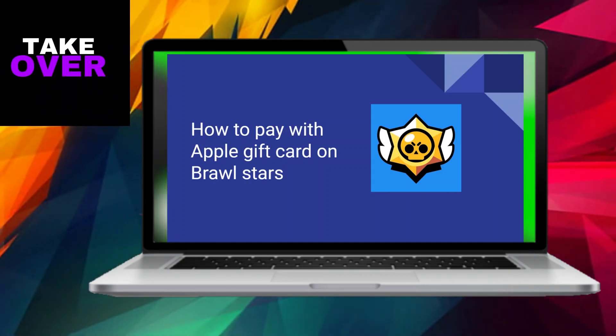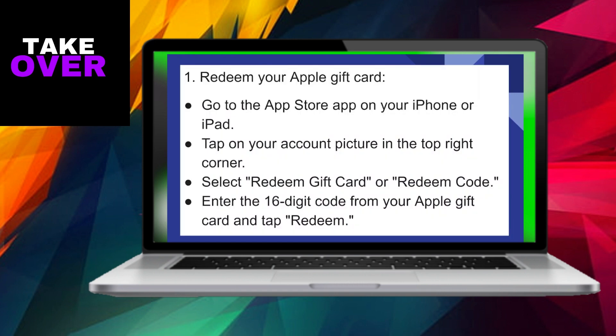To easily make a purchase on Brawl Stars using an Apple gift card, follow these steps. Start by accessing the App Store on your iPhone or iPad. Once there, click on your account picture situated in the top right corner. Choose the option to redeem a gift card or redeem a code. Input the 16-digit code found on your Apple gift card and click on Redeem.